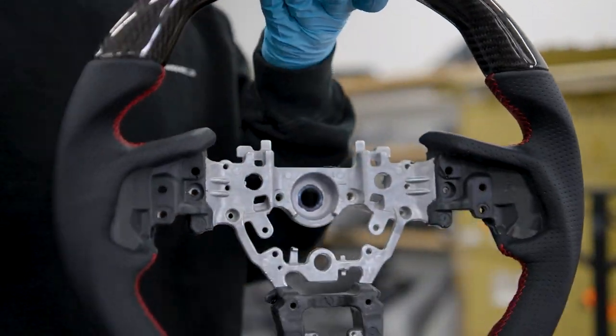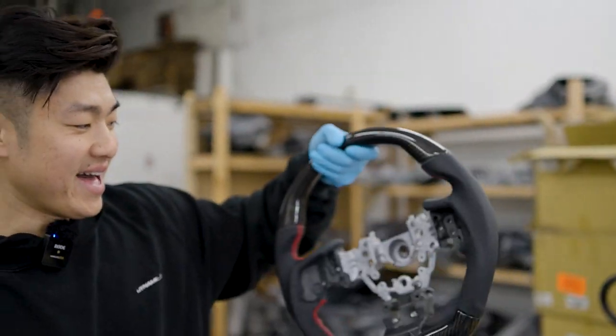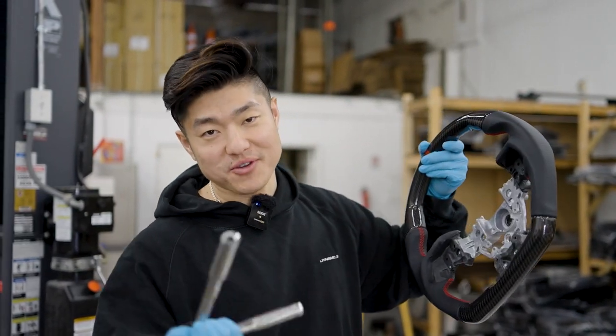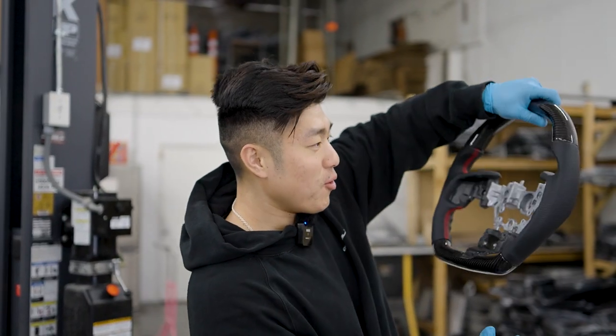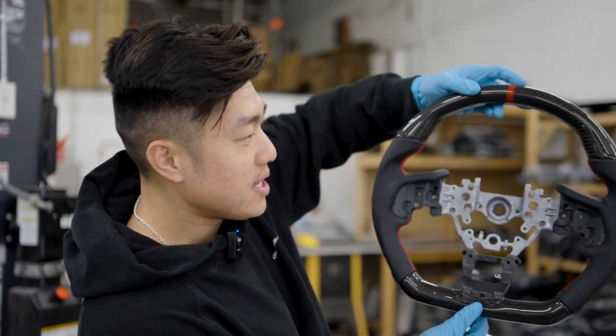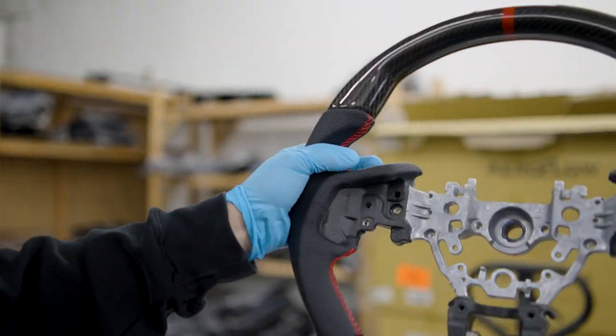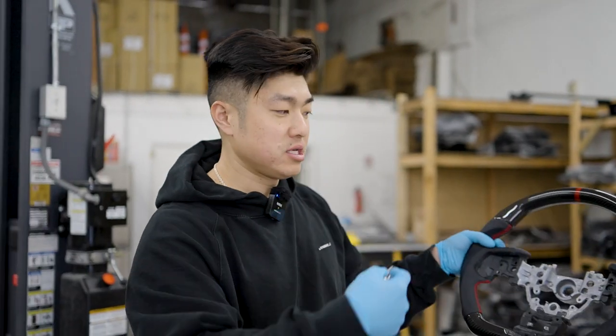I can't put this on right now because I don't want the airbag blowing in my face while I'm driving. But yeah, it's full carbon fiber two-by-two weave with red stitching and a cutout — very sport-like. It uses all your OEM parts on your steering wheel so you just swap everything over and it should be good to go. We'll do a full video on this another time.